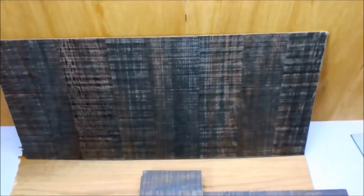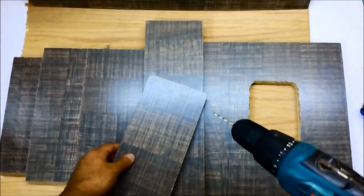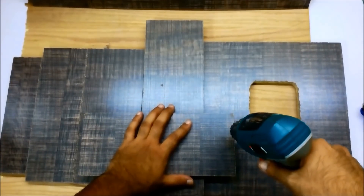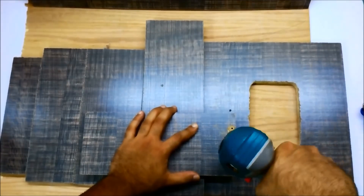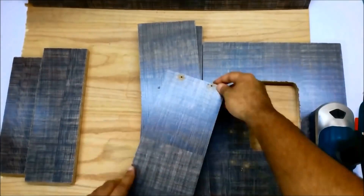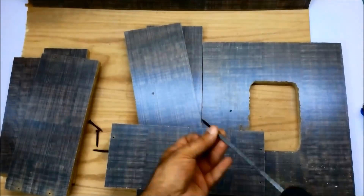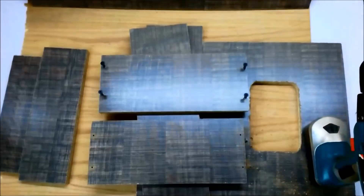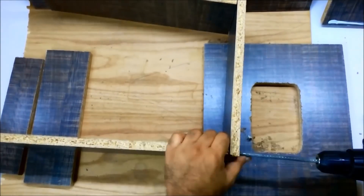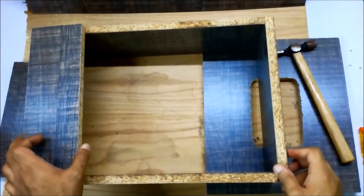I'm going to use this hard board. I'm going to make holes for this small part of the side. The sides are ready now.